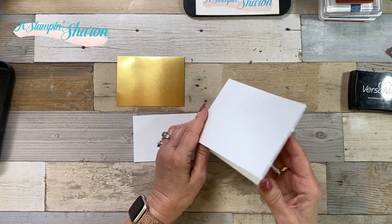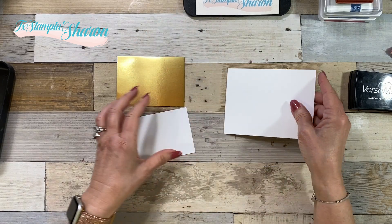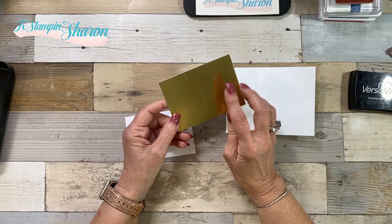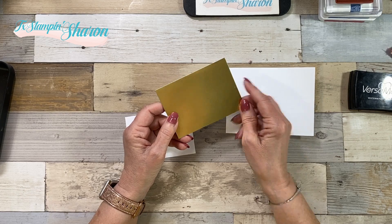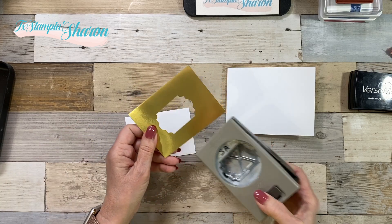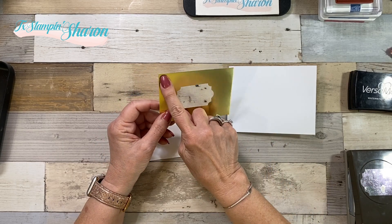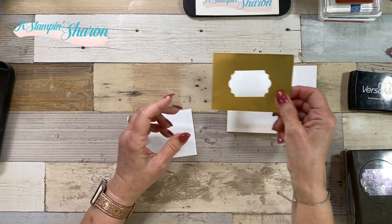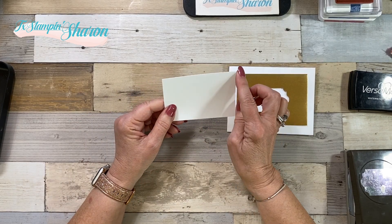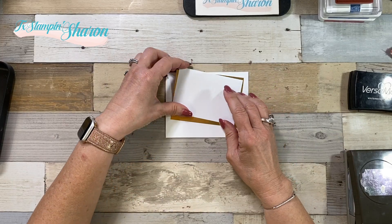Just a few pieces of paper. I have my whisper white thick cut at four and a quarter by eleven inches, scored and folded at five and a half. I have a piece of gold foil — that's a big piece to lose, so we're going to punch a hole out of the center and set that aside. My gold layer is four and a half by three and a quarter, and then I have a piece of regular whisper white at three inches by four and a quarter. It will mat like that, so it ends up not wasting a whole lot of that gold foil.